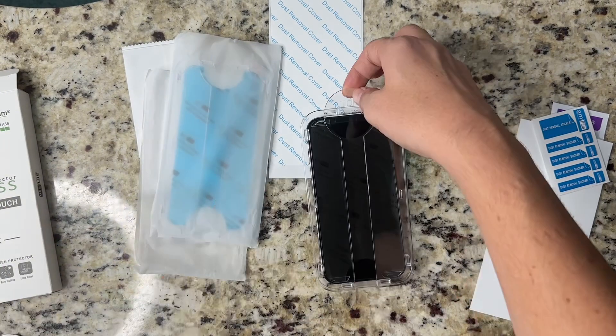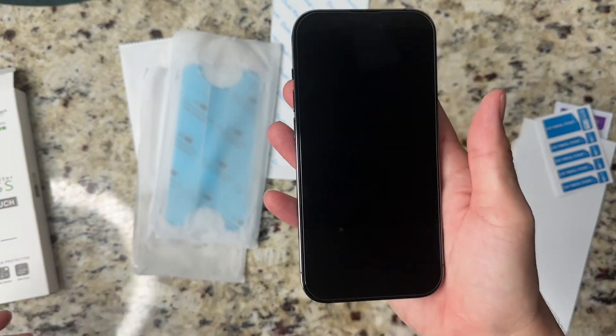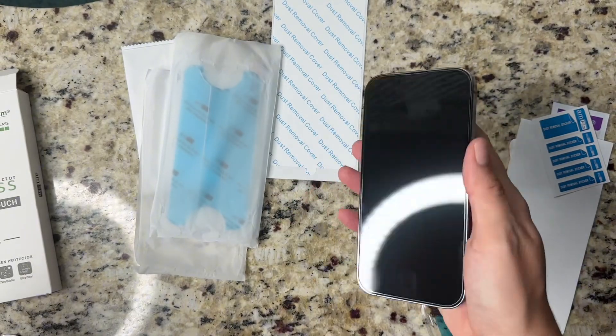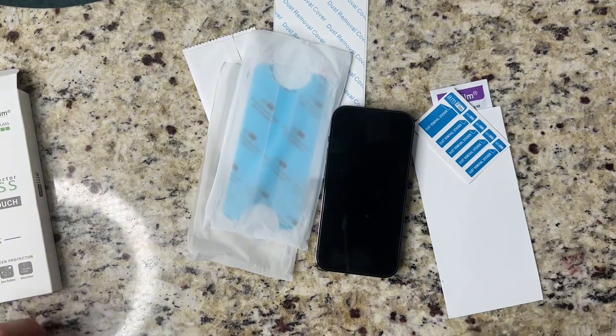If you need to, you can press along the edges of the screen protector to reinforce the adhesive to the phone surface. You can see the screen protector attached perfectly to my phone. There's a teeny tiny bubble on the top left but I'm totally okay with it.